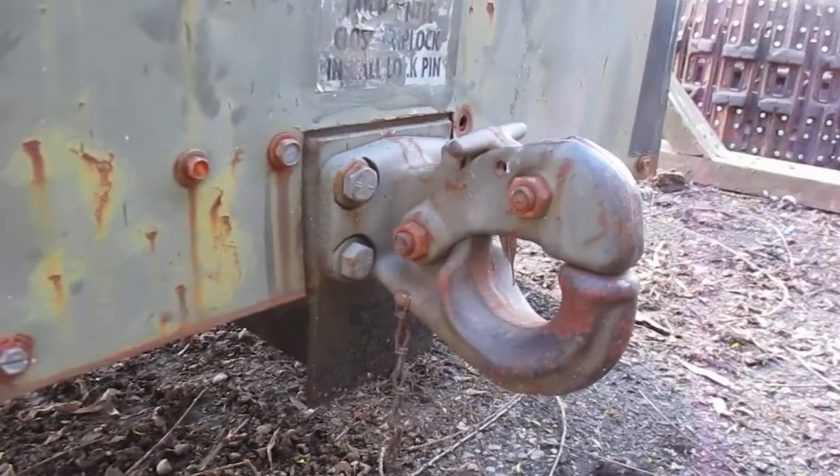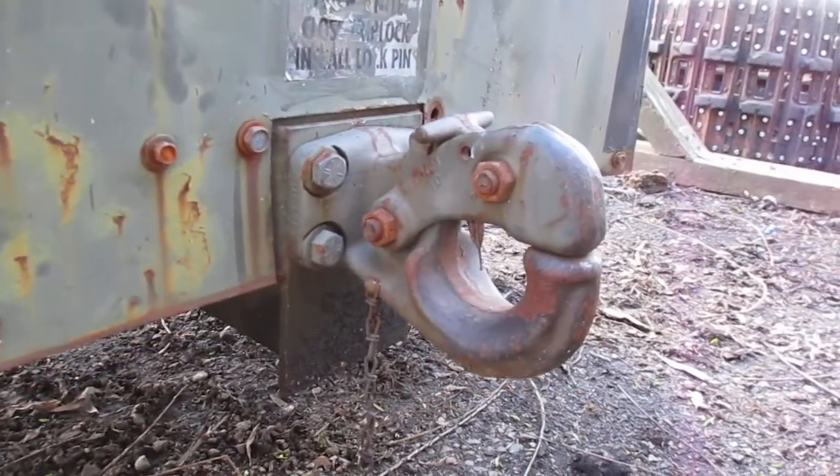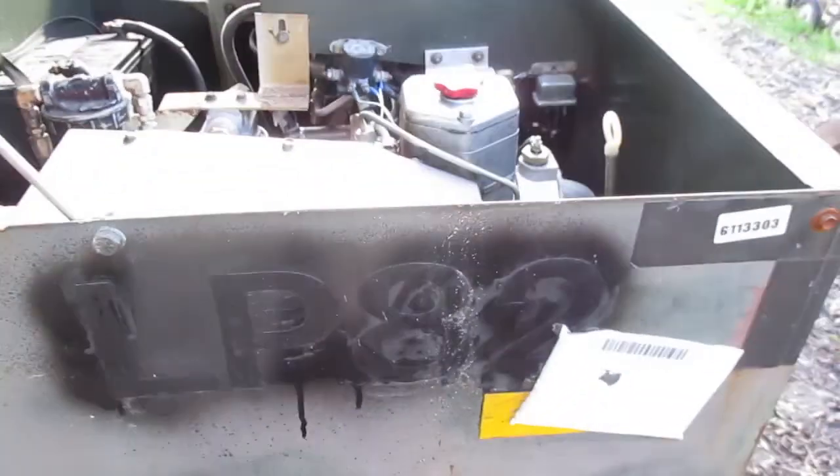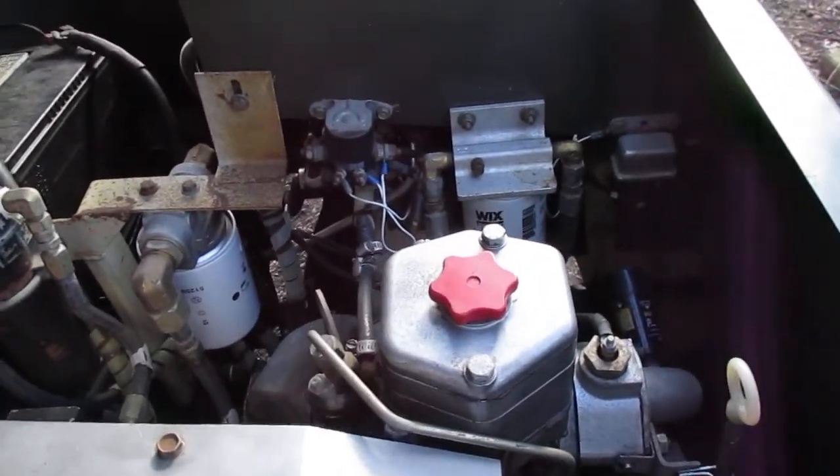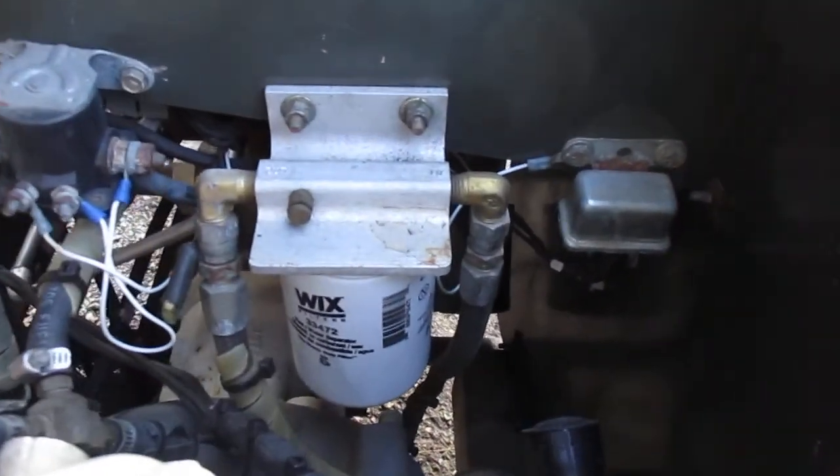It's air-cooled, driven by a single-cylinder Deutz diesel engine. It also has another pintle hitch so more units can be towed behind it. Here's inside the compressor compartment.